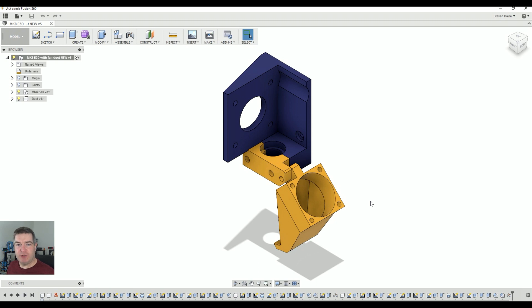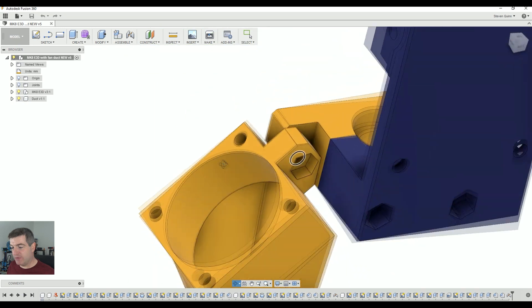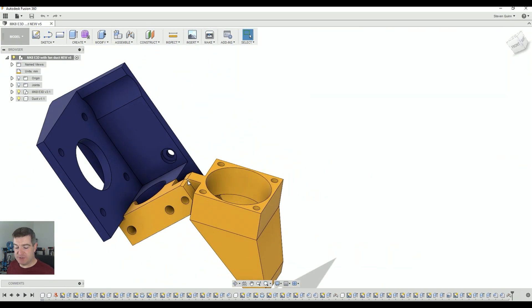Here we are in Fusion 360. The bluey-purpley part is the bit we designed in another video. The clamp for the hot end mount had to be thrown away because I needed this extension piece putting on it so that we could actually mount the fan bracket to something. It has a 3mm hole in it and if we go around the other side, it has an M3 nut trap in the back so you can just use an M3 by 20 bolt or something and it will hold itself in place.